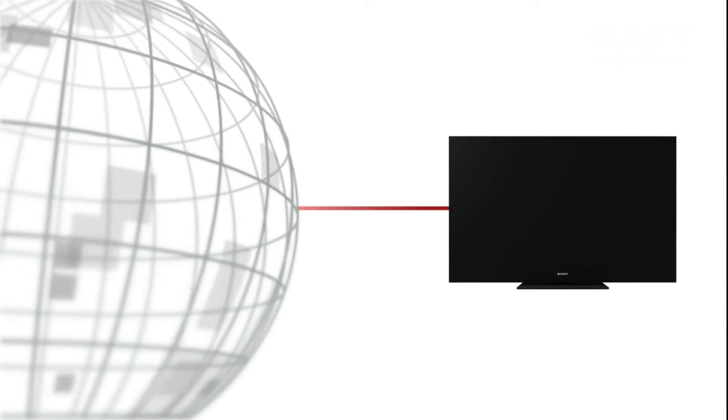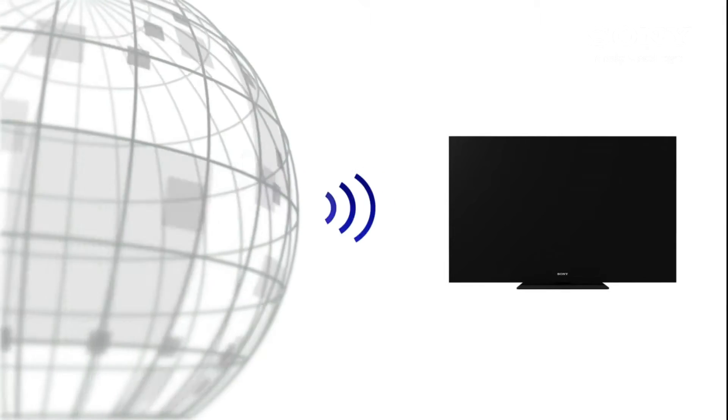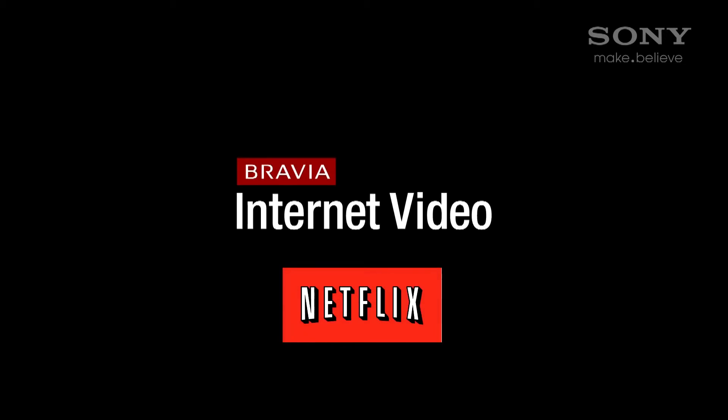Many of you have purchased a Sony internet-enabled device to enjoy Netflix as one of your Bravia internet video channels. We're going to show you how to get that set up on your device. The following devices support Bravia internet video. The ones with the Wi-Fi logo have Wi-Fi built-in, and the others are going to require a Wi-Fi adapter.